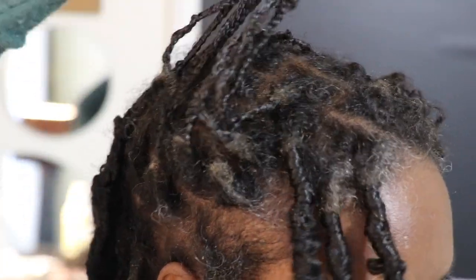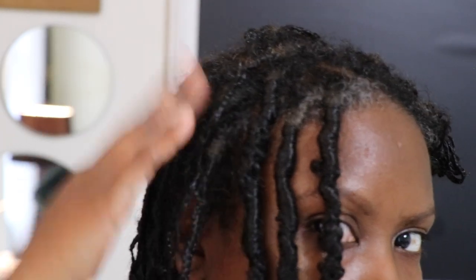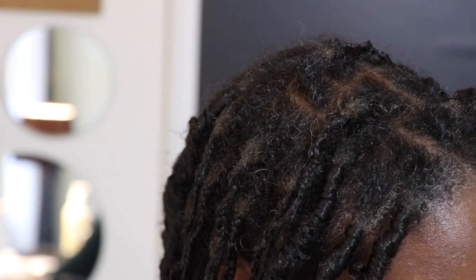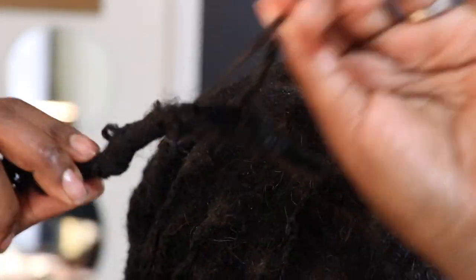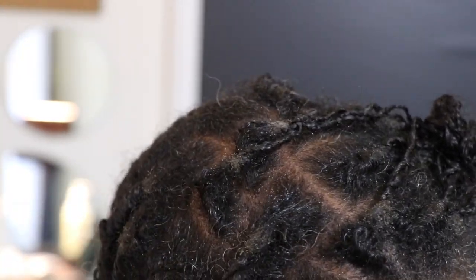As you can see, my hair has accumulated quite a bit of buildup and I cannot wait to wash and deep condition it. I hope you all found this helpful — please feel free to post any questions and/or comments below. Thank you so much for tuning in, see you guys in the next one.